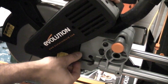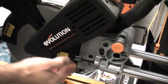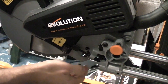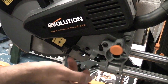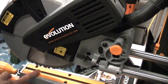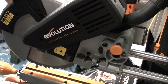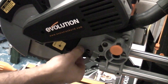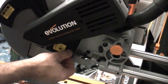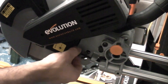This machine also has a depth stop, sometimes called a grooving stop or a trenching stop. That can be used to adjust the height at which the blade travels. Just undo the wing nut and screw that in, and that will actually limit the height the blade can travel — very useful if you want to do any trenching or grooving. Note that on a lot of machines you can simply flick a lever out of the way for the depth stop, but on this machine you actually do have to unwind it.